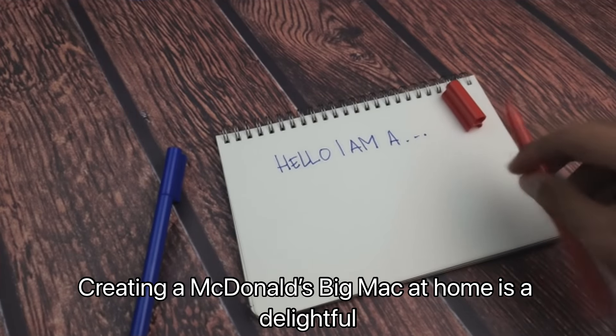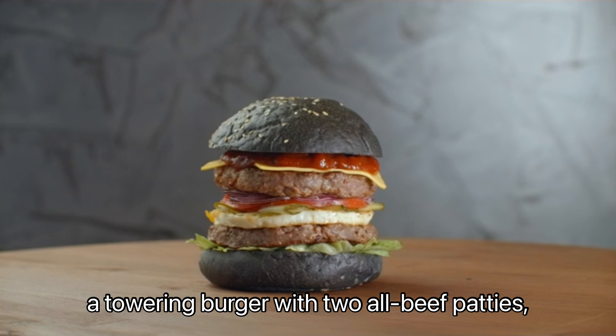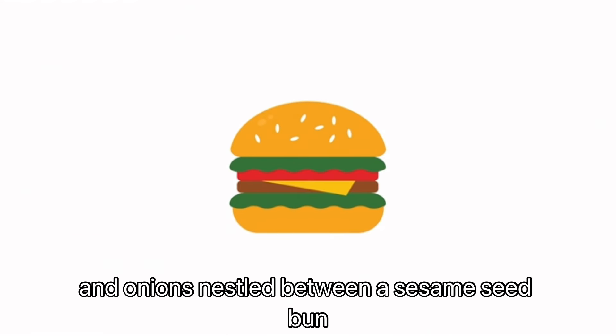Creating a McDonald's Big Mac at home is a delightful culinary adventure. Picture this: a towering burger with two all-beef patties, special sauce, lettuce, cheese, pickles, and onions nestled between a sesame seed bun.